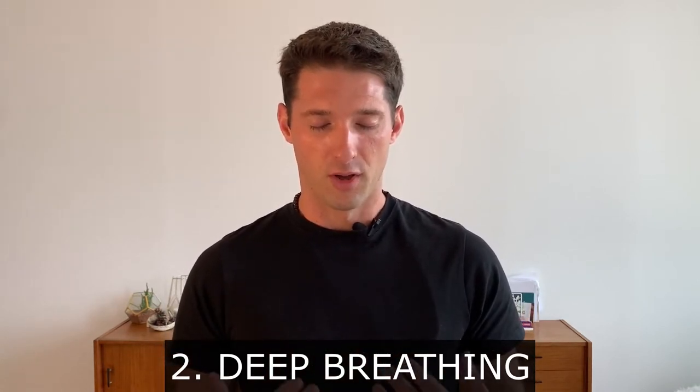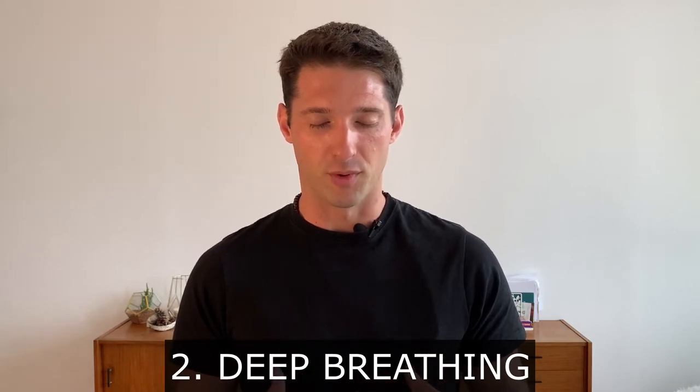We will do that two more times, trying each time to go a bit deeper. Let yourself relax.